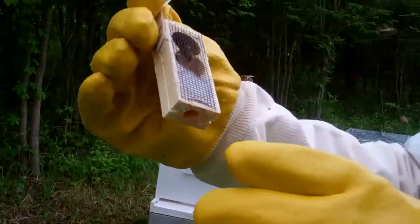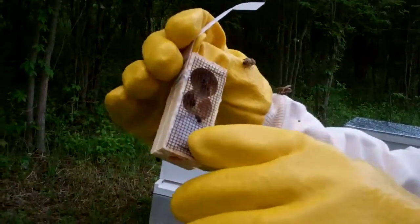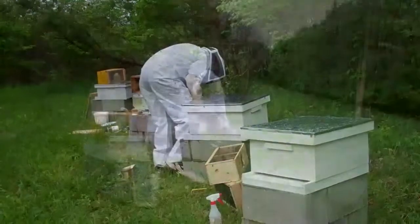You pull the plug out, and then we're gonna set this down in there. And then all those little other bees are gonna eat up through this sugar wax and release that queen in. You guys can hear the bees, but they're sure making lots of noise in there.